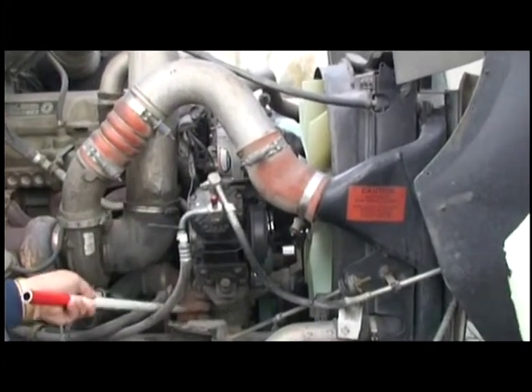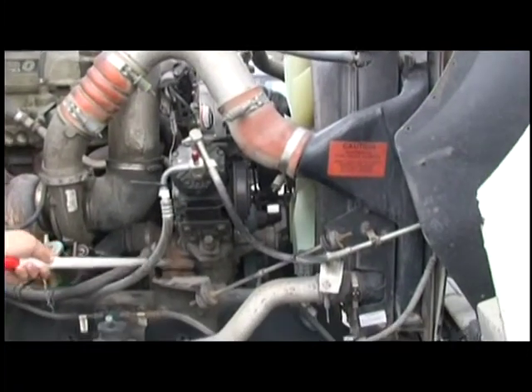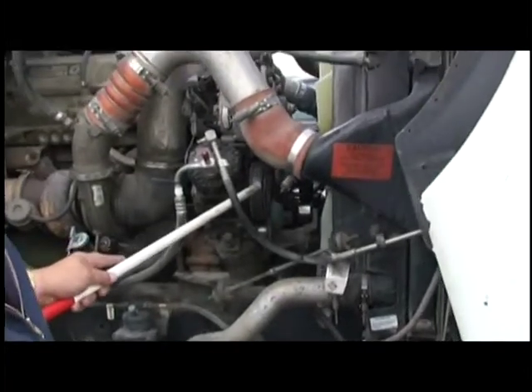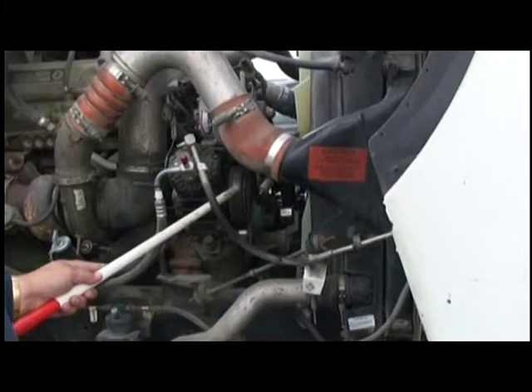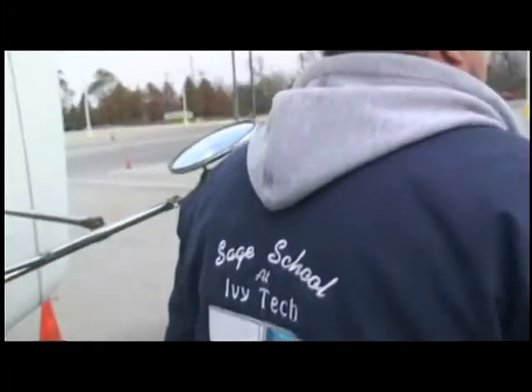Down here, check the water pump — make sure it's secured, not leaking, and it is gear driven. We're going to check our belt, make sure it's secured, not frayed. Don't want to have no less than one half to three quarter inch pull. Yes, that covers everything on our right side of our truck. Now we're going to go over to the left.